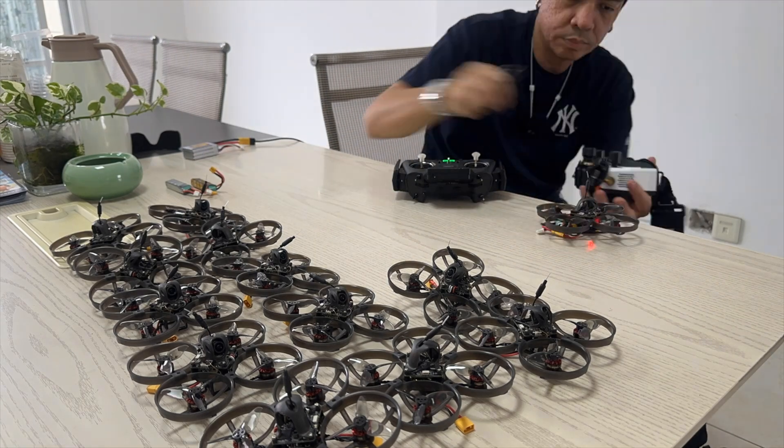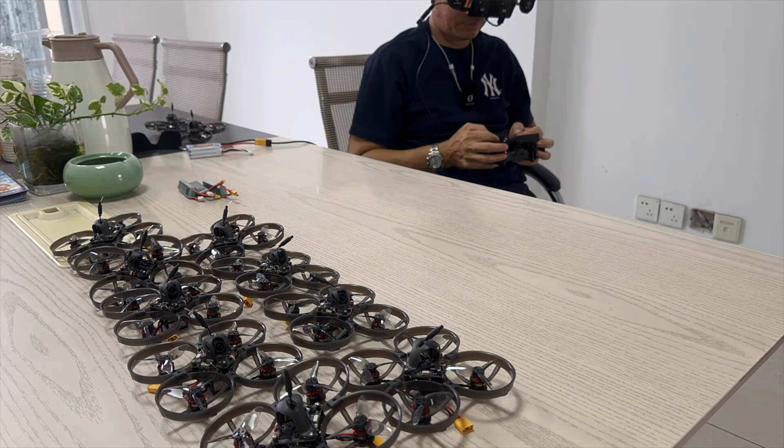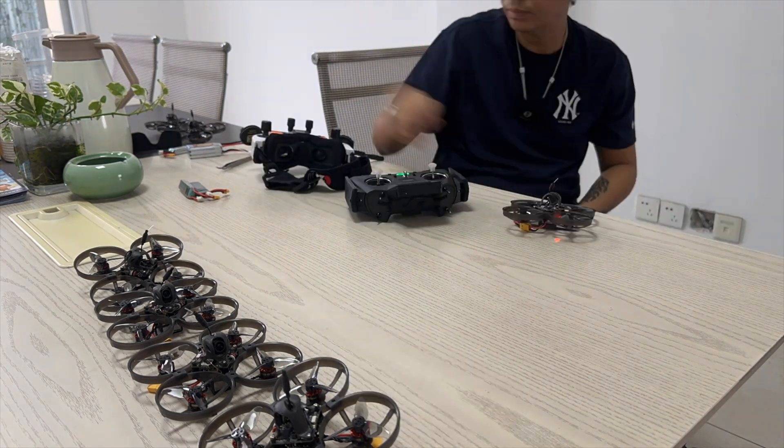So Max had to step up to finish the test for some other quads, and here I am finishing up this next batch of Walksnail Mobula 8.